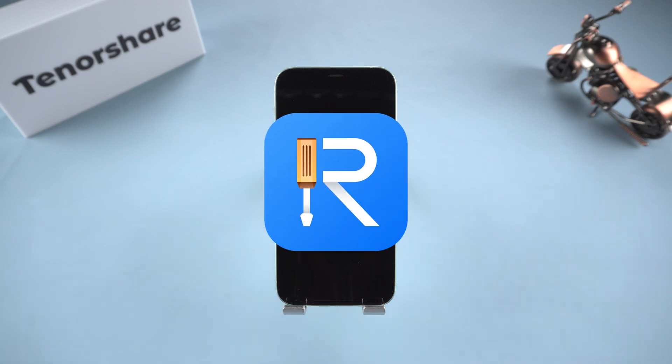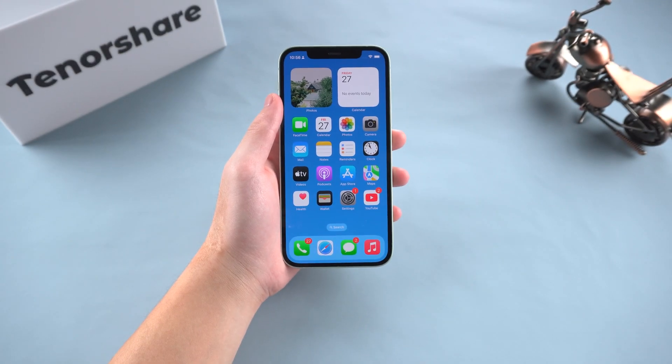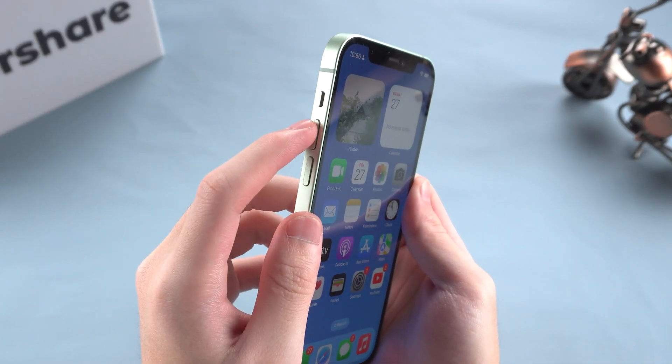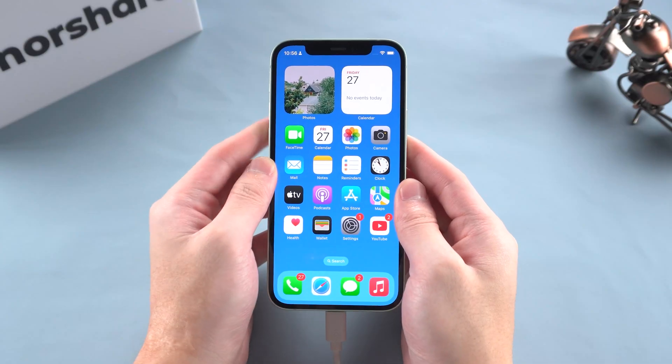But to avoid mistakes, I'm going to show you how to put an iPhone into recovery mode quickly and correctly. We need to connect the iPhone to the computer via cable. Then click volume up, volume down, and hold the power button — like this.